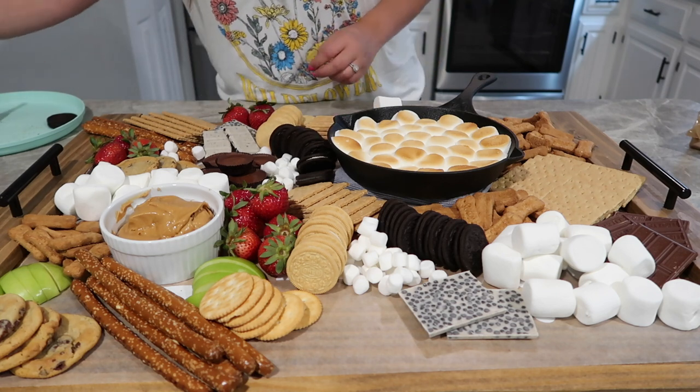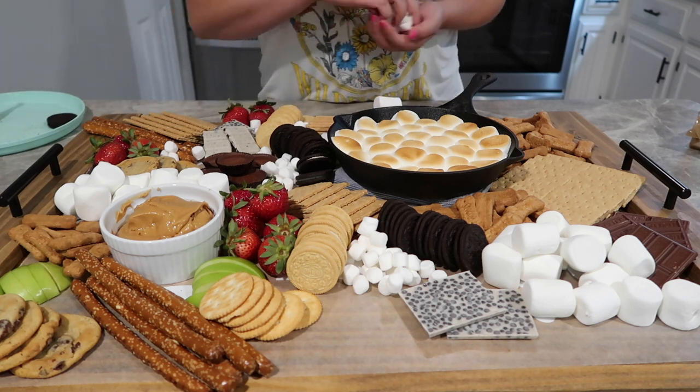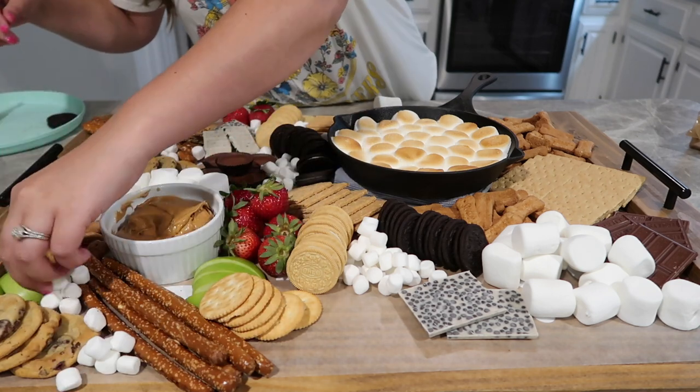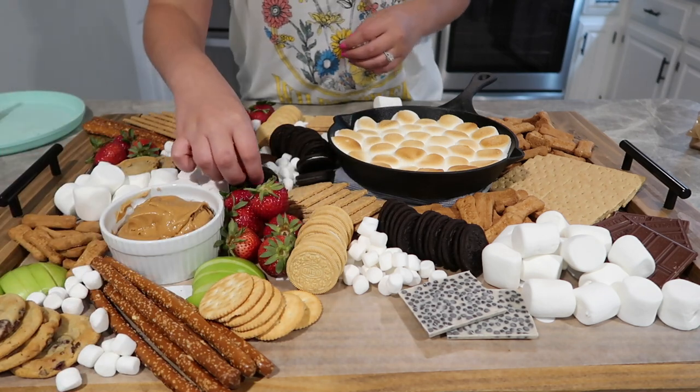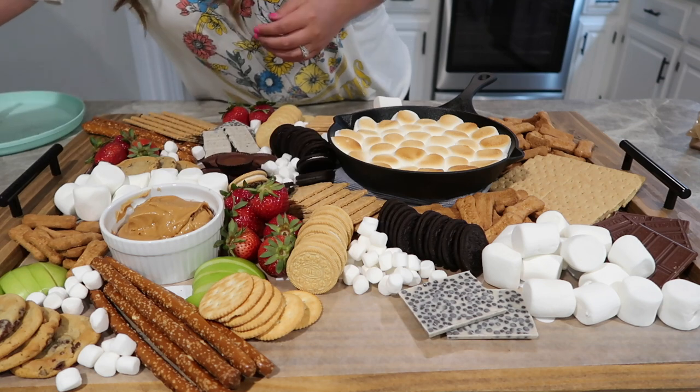I also added some more fruit, some chocolate Oreos, and some vanilla Oreos. Then for my filler I did the mini marshmallows. But in the end when I was looking at this board, there was just an overwhelming amount of marshmallows, so I did end up taking some of those off.